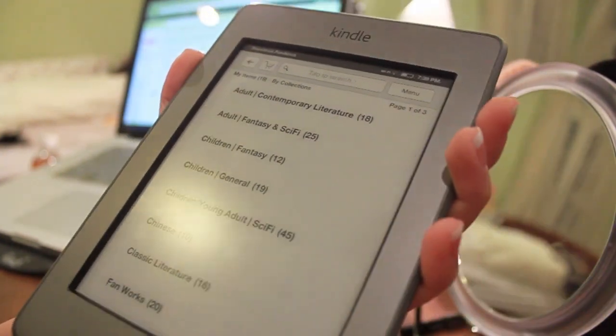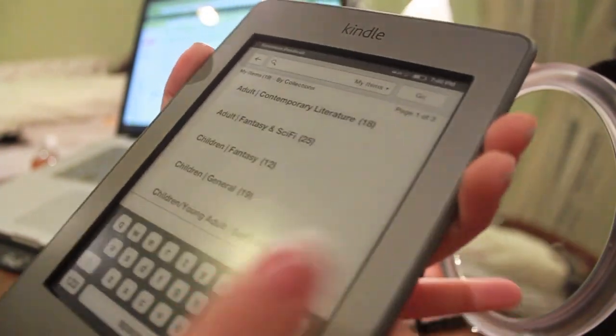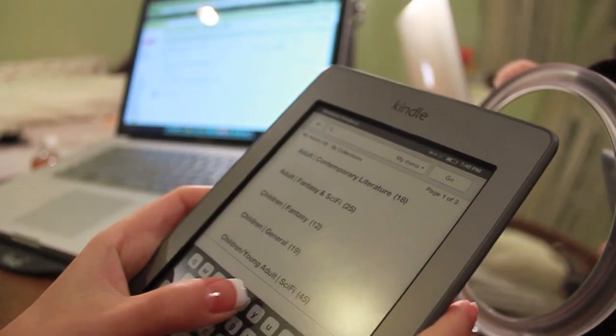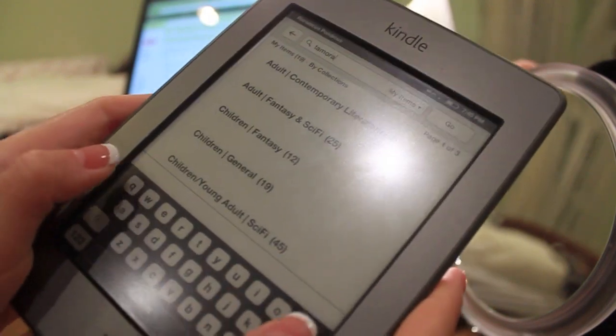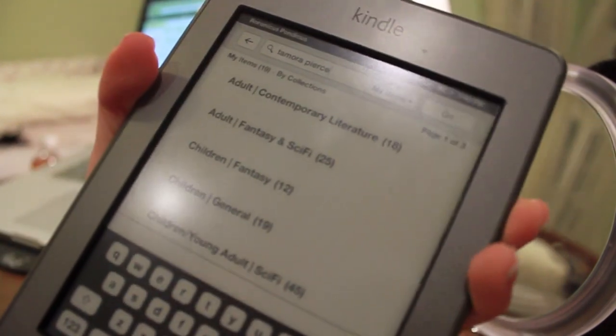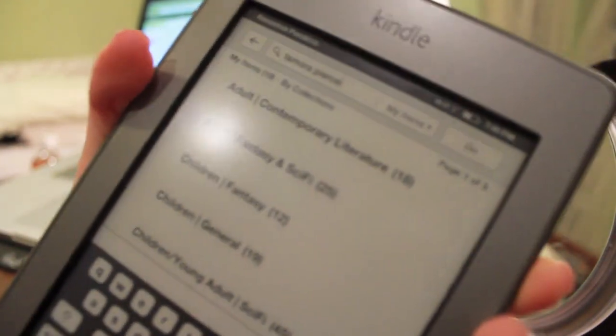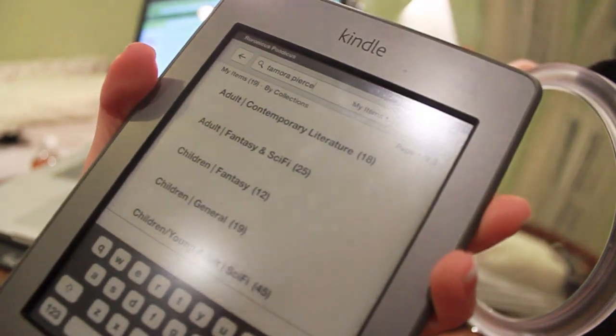The on-screen keyboard is also driven by touch and it's very easy to use — very easy, very accurate, no problems here. It's so much easier than with the Kindle keyboard; it's just fantastic.